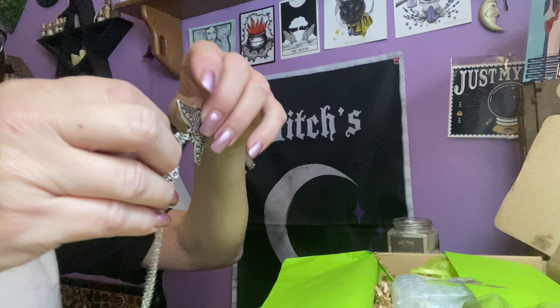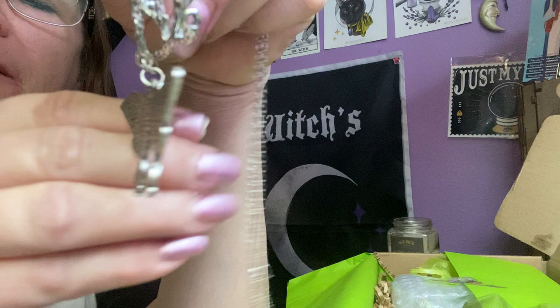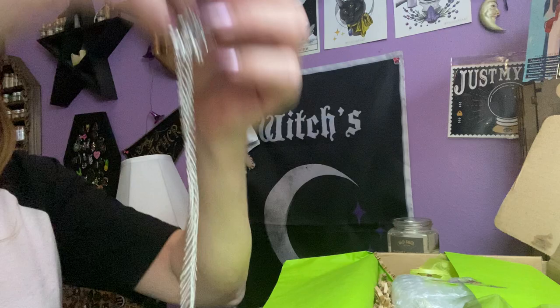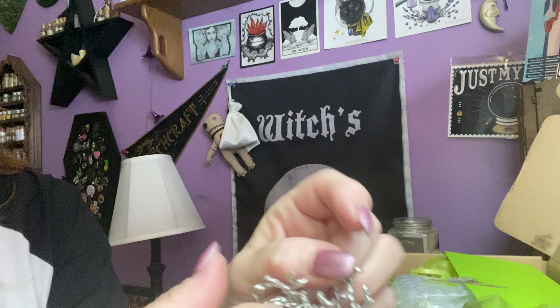Mine is in a knot. We've got a pretty butterfly. Looks like with the moon phases. It looks like we have these antlers — or it could be part of a tree. And of course it's got the chain. But mine's in a little bit of a knot, and I can't seem to figure out which way to go with this.